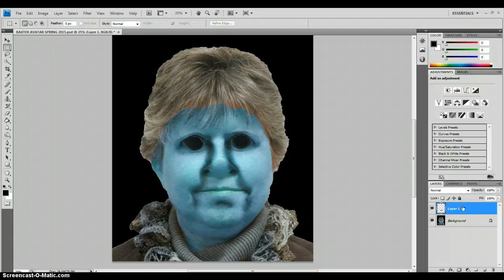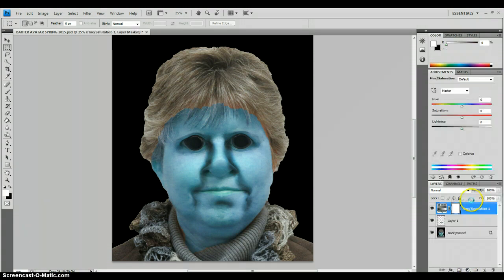Make sure that you are on the new layer. We are going to use the hue saturation adjustment again. Go to the black and white circle and select Hue and Saturation. We are going to make the lips a blend of a pink and a purple.